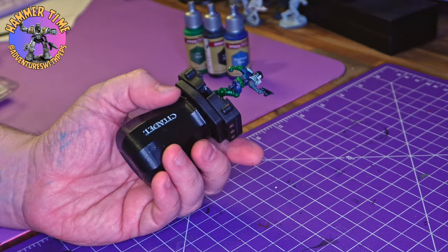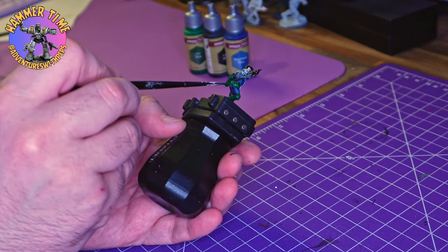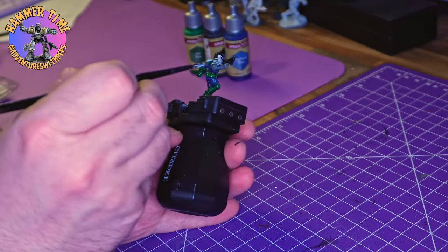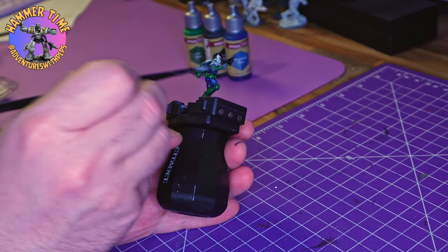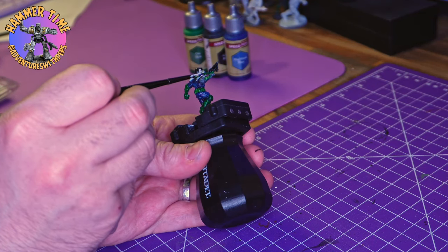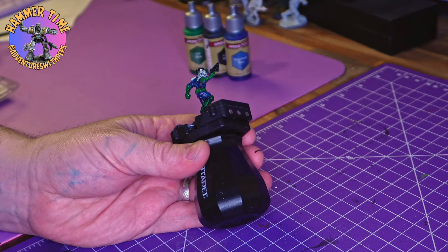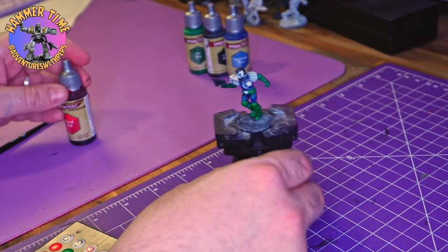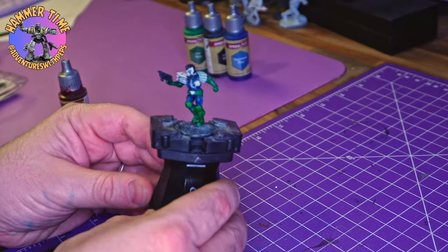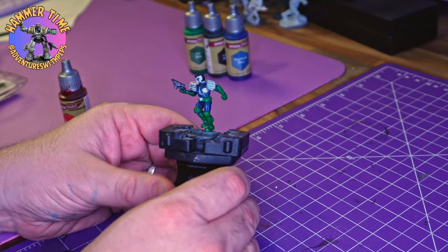With the green done we now need to work out where to go next. I want to make sure the greens and the blues have had plenty of time to dry, so while I'm finishing up the glove I think we'll hit up the red next — it's a nice quick easy step. I'm going to use Blood Red because it's nice and bright, and with that white undercoat it's going to absolutely pop.